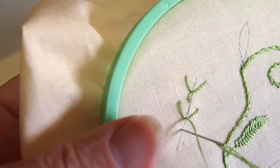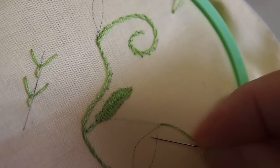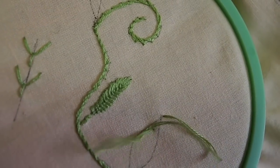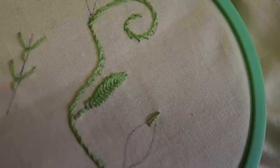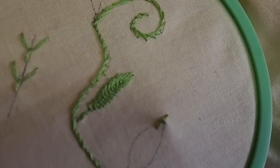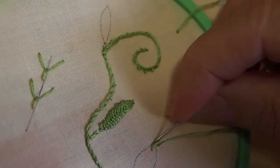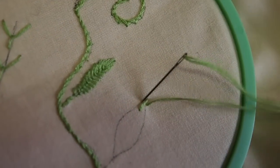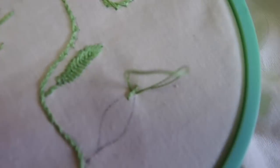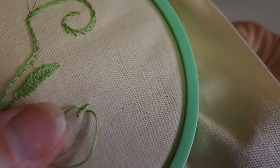So that's how you do a fly stitch. For our leaf, we just start at the tip of the leaf and stitch a small straight stitch down the center of our leaf tip. Then we're going to come up on the right hand side following the leaf shape and go back down on the left hand side, again following the shape of the leaf. Pulling our thread to where we have our loop, then come back up in the same hole at the bottom of that first straight stitch.